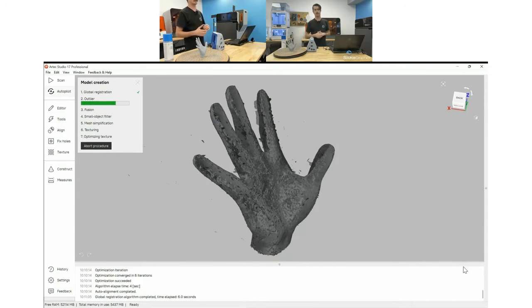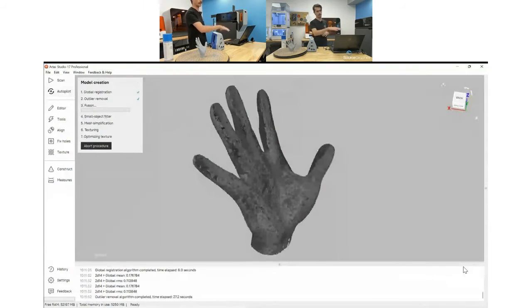After outlier removal comes fusion — this is where you actually get your STL model. If you just did the fusion you could export that as your principal model in STL, OBJ, PLY, ASC, or a number of mesh formats. The small object filter and mesh simplification are post-processing features — small object filter gets rid of little extraneous stuff left over after fusion, and mesh simplification lowers the polygon count to give you a lower file size, though with slightly less resolution and definition.